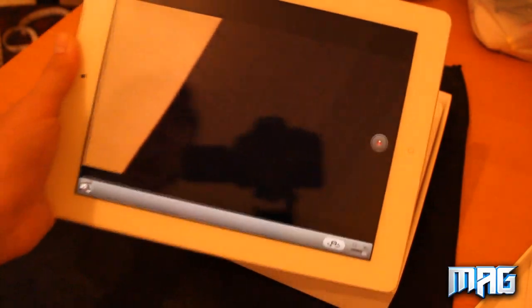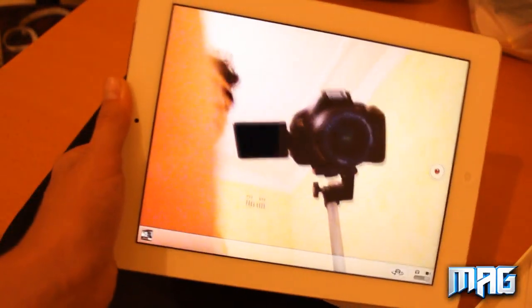It has the new camera which is pretty cool. If we switch that around, you can see the camera.